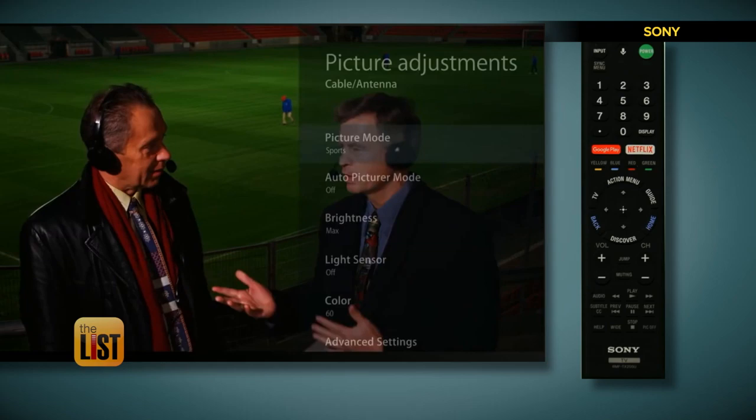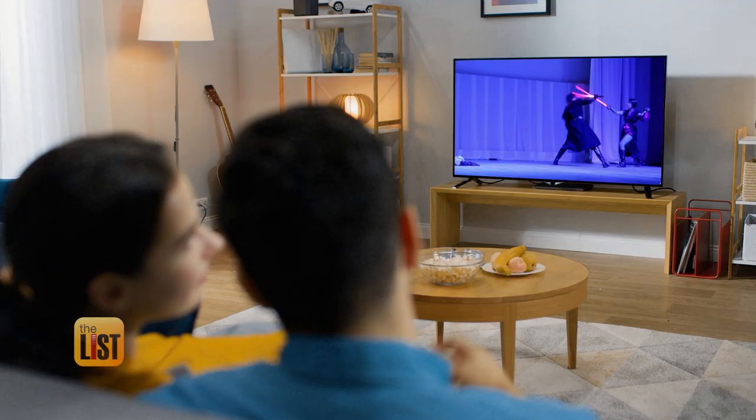Adjusting the picture for the room can make a big difference. How to calibrate your TV is at the top of the list.